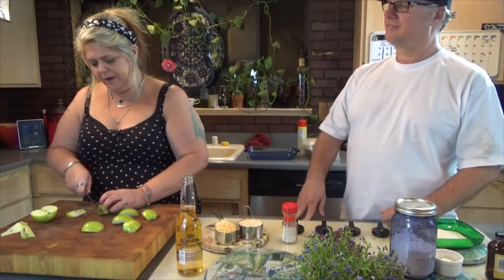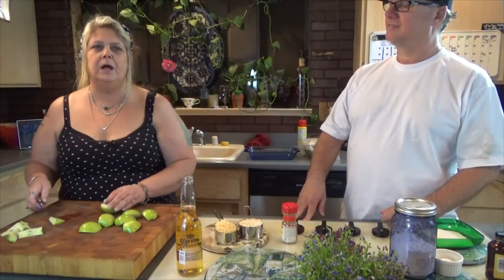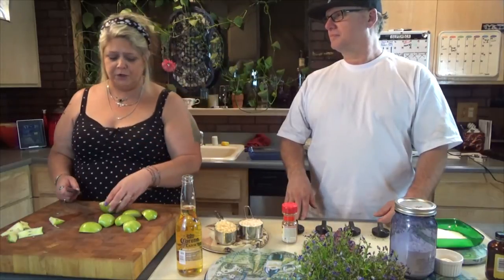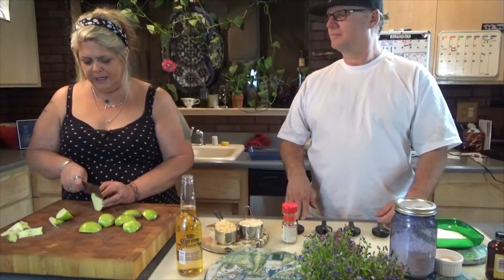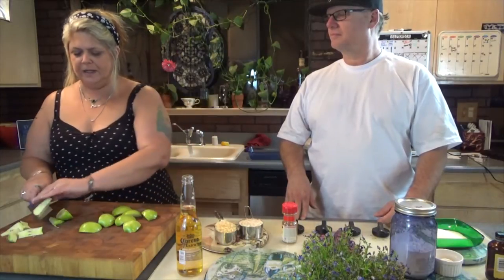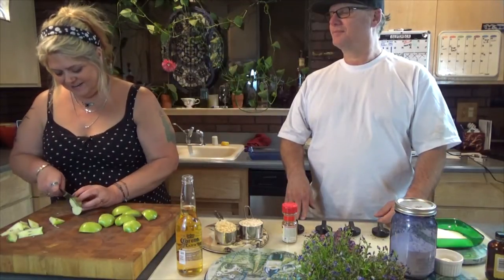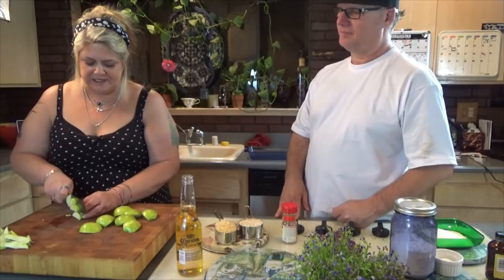I know some people care and want the apple barely cooked, more of a crunch to it. I like it the softer the better — that way when I go to bite into it I'm not having half of it come dripping down my chin onto my lap. Especially if you're eating it fresh out of the oven, that would really suck.